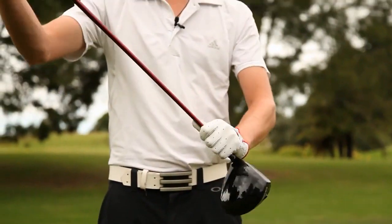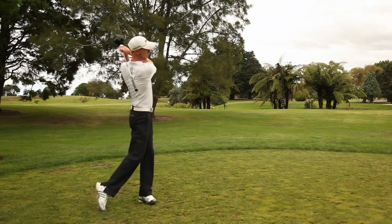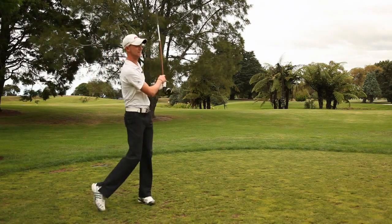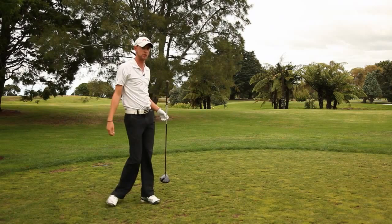Firstly, start off by holding the club the wrong way around up here and have a bunch of swings, going back and through, and start to feel where the club is making that noise in the air. The later and the louder you can make it, the better — to really get that feeling of generating maximum speed at the right time in your swing.